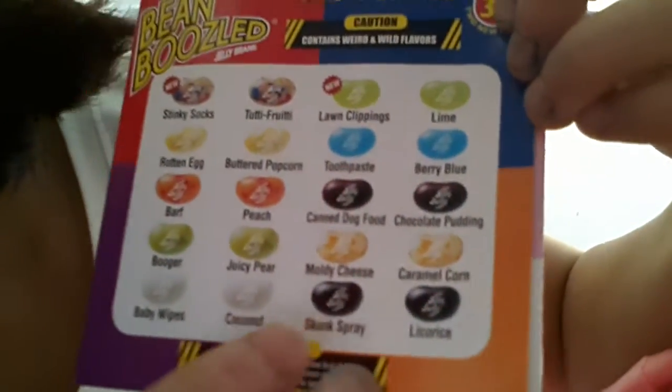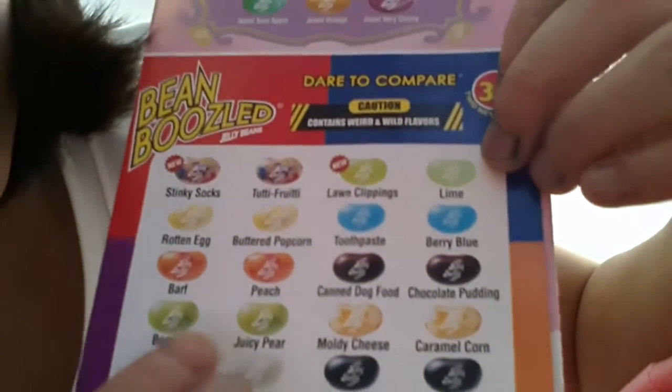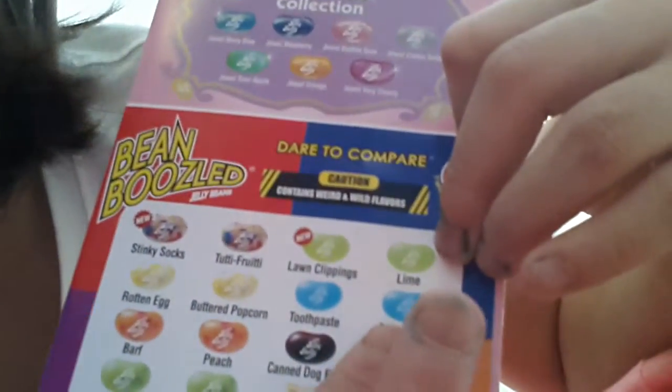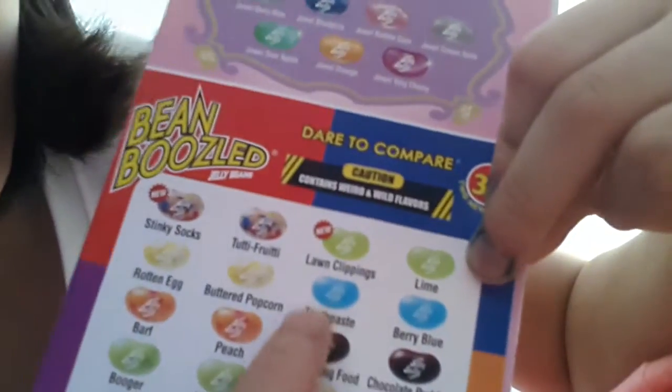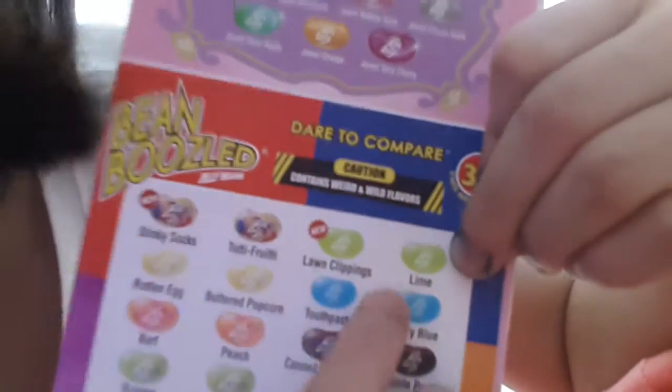It's either baby wipes or coconut, skunk spray or licorice, caramel corn or moldy cheese, juicy pear or booger, barf or peach, canned dog food or chocolate pudding, berry blue or toothpaste, buttered popcorn or rotten eggs, stinky socks or tutti frutti, lawn clippings and lime.